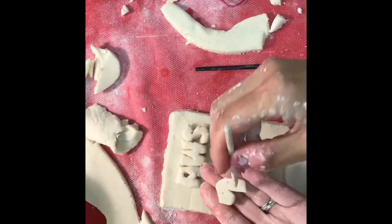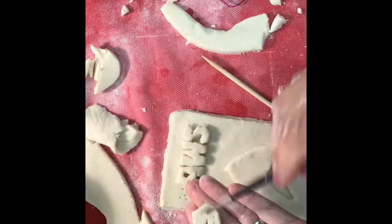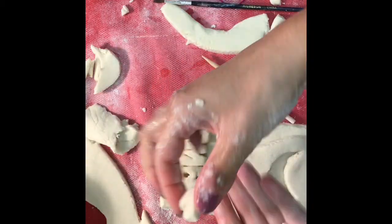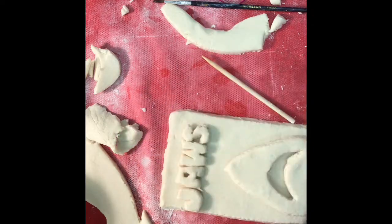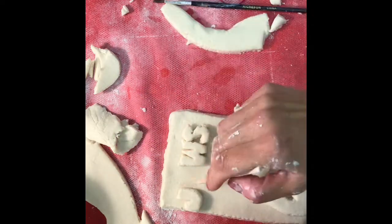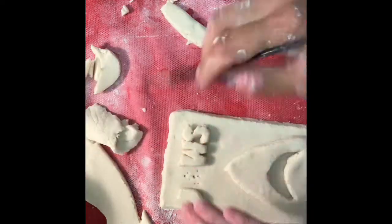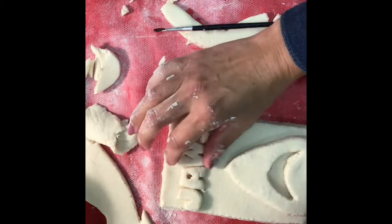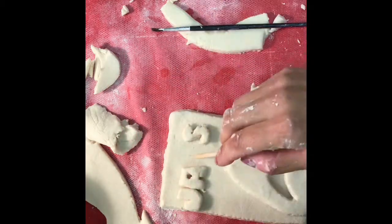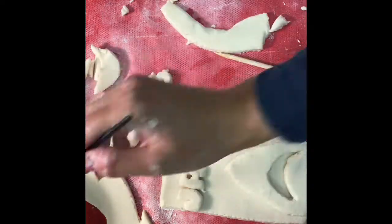Now that I have most of my images cut out, I'm going to make sure that they are secure. I'm going to take my tool and a little bit of water, score the back of each of my letters and score my background where I'd like them to be placed, and add a little bit of water as though it's our glue. When I say the word score, I just mean to make rough — when you're trying to bond two surfaces together, they tend to stick better if both surfaces are rough.